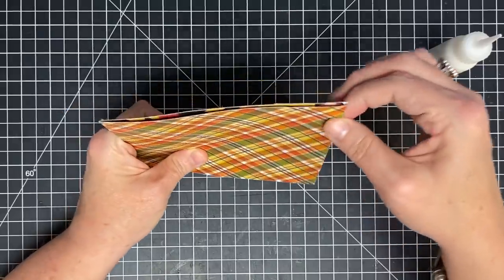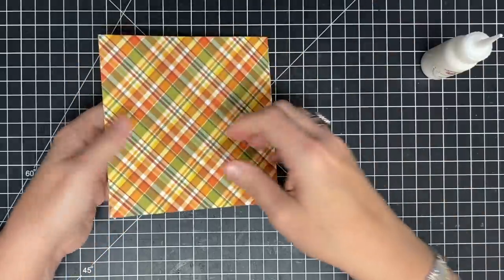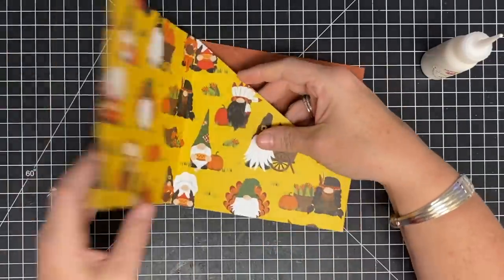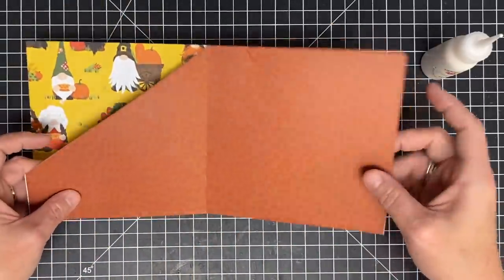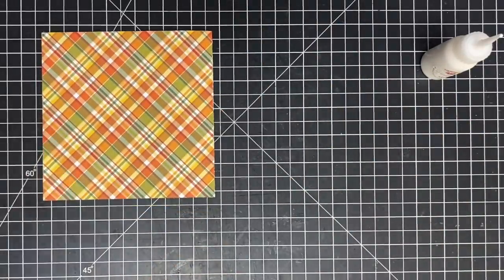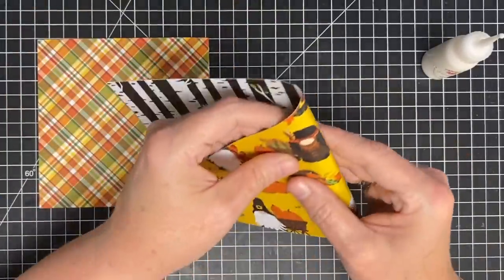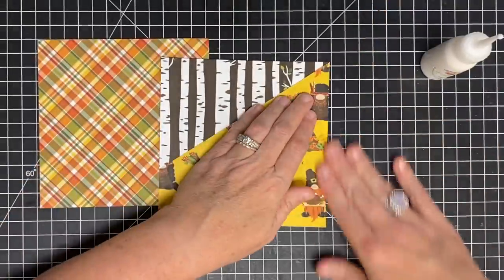I'm going to add glue to three sides: this short side, this long side, and up the spine of the book. Don't worry too much about being perfect with your glue placement right to the edge — we're making a really big pocket here so you can come in just a little bit. Then you just lay these on top of each other and this creates your pocket and your first couple of pages. I always have glue that squeaks out the side and that's okay — that will help your spine be even sturdier.